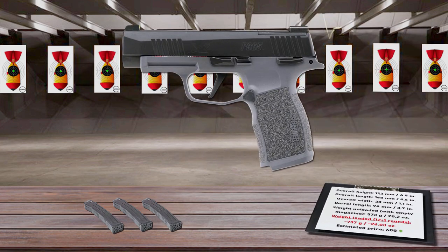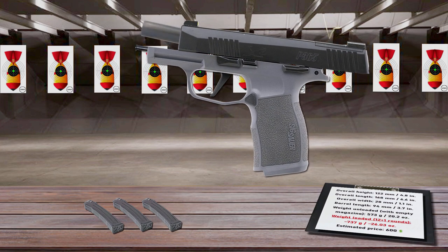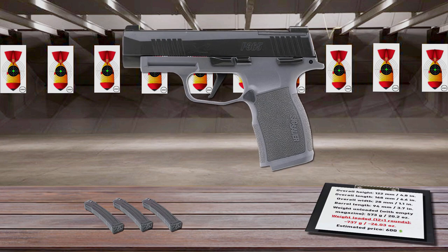The XL comes standard with an extended slide, 3.7-inch barrel, and brand-new 365 X-Series grip module with extended beaver tail and integrated mag well. It still maintains the crisp, clean P365 trigger pull, but with the X-Signature flat profile trigger that breaks at 90 degrees. It permits precision shot placement as well as rapid controlled fire.